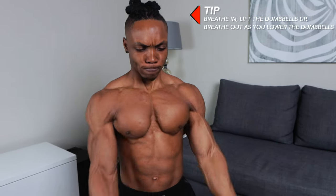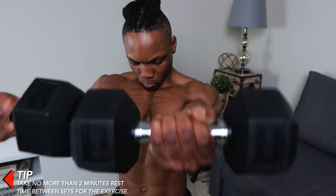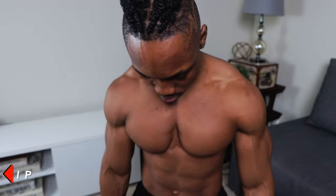Breathe in as you lift the dumbbells up, then breathe out as you lower them — breathe in, up, and down. No more than two minutes between workouts for this one as well.